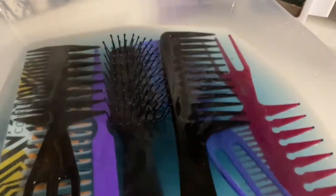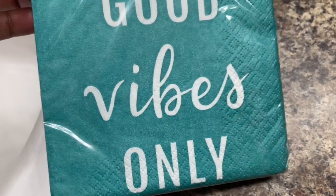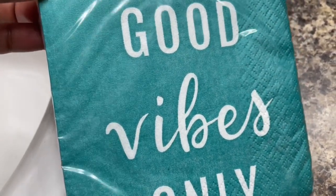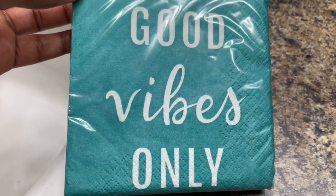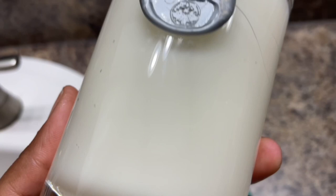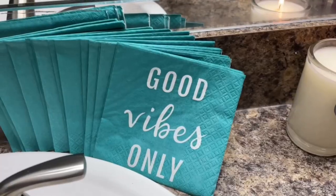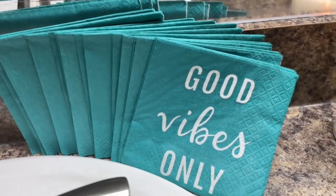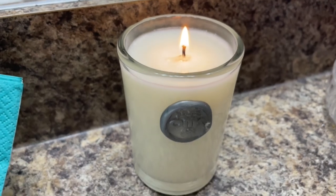I got other stuff I could be doing so I'm going to walk away and let it do its thing. A lot of the combs and brushes are soaking. I'm going to open my new napkins and put them in my bathroom — I got them at Kroger for about 30 cents a pack, grabbed three packs. I like having cute little napkins in my bathroom for my clients. I'm also going to burn my beignet candle for the first time — I got it from a candle shop in New Orleans called OMG when I was there last month. I need a napkin holder to match my black girl magic theme in my bathroom.